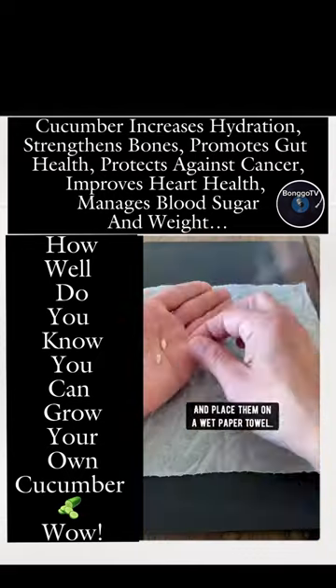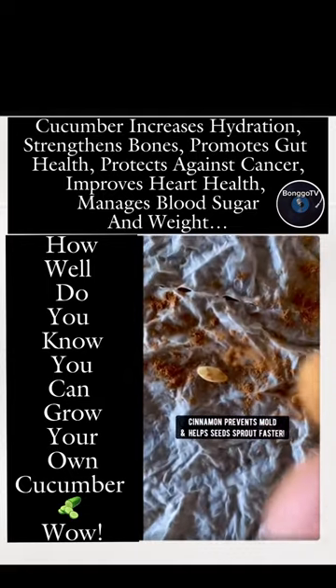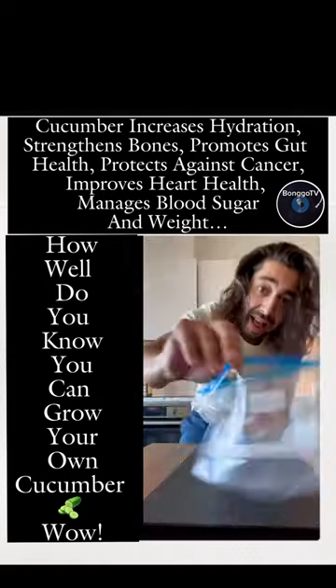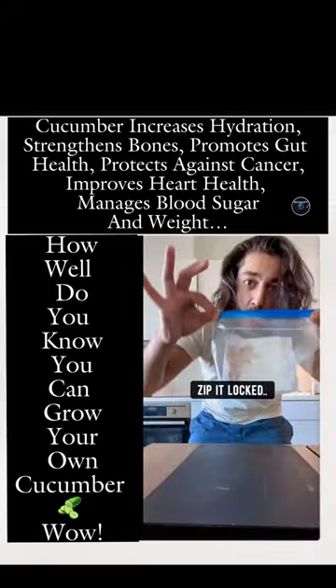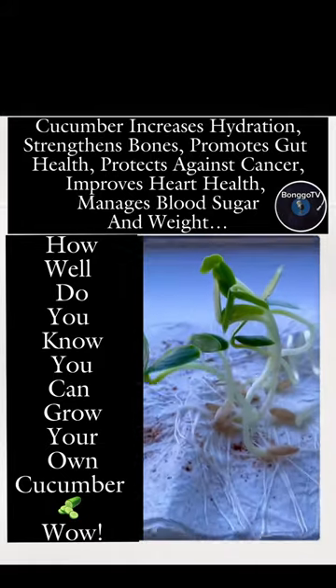Grab the good seeds and place them on a wet paper towel. Grab some cinnamon and sprinkle some on top — cinnamon prevents mold and helps seeds sprout fast. Fold the paper towel over, put it in a ziplock bag, zip it shut, and in just three days — check this out — boom, baby cucumber seedlings.